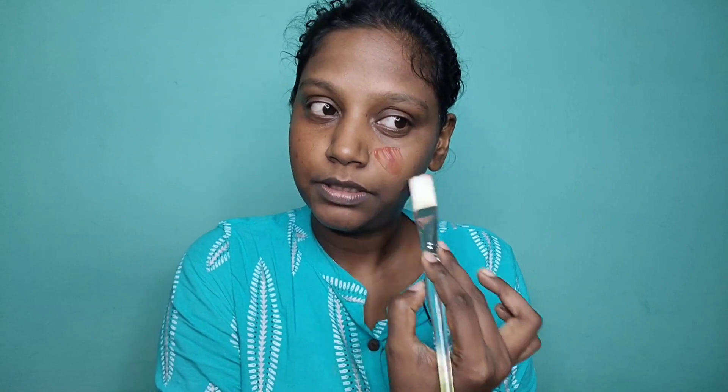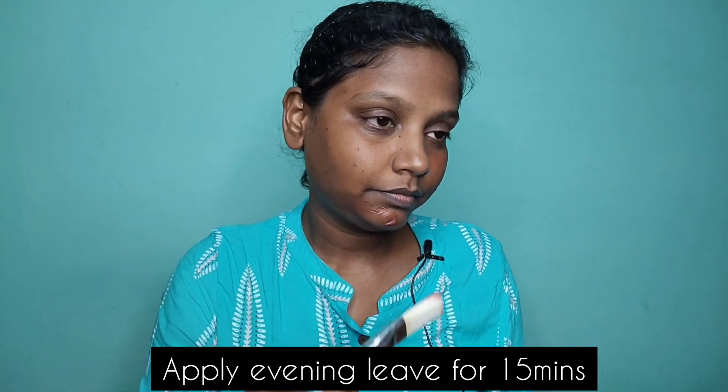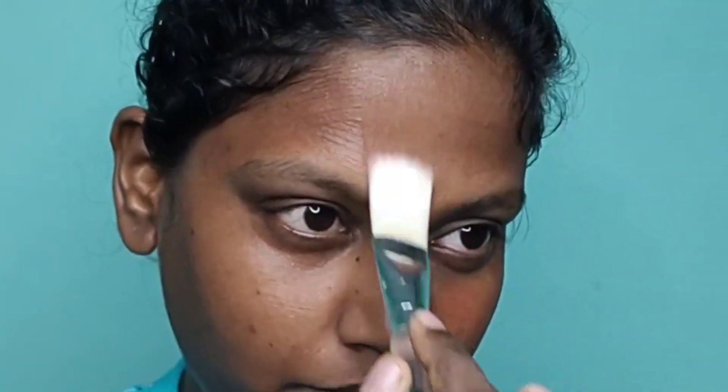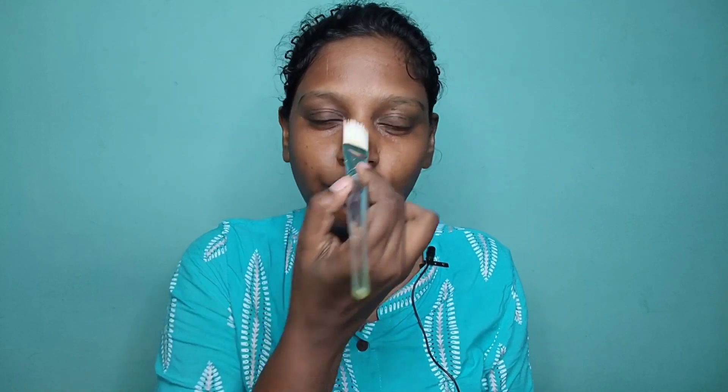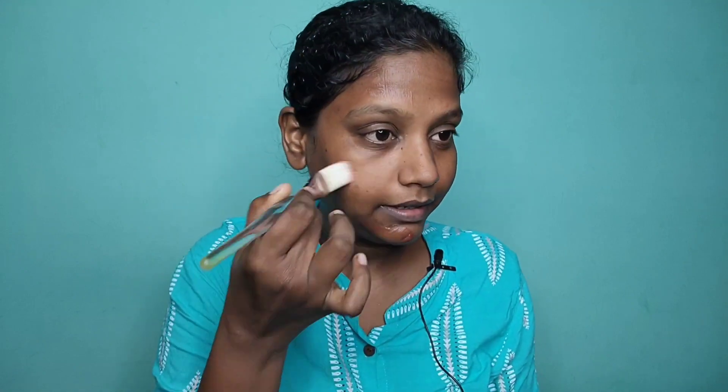I use this sun tan cream at night. I have a very gentle gel-based product for this. You can apply the product to this — you can check the links in the description. This tomato face pack has a lot of skin benefits.